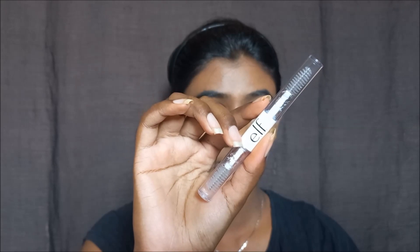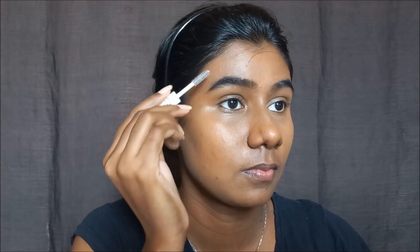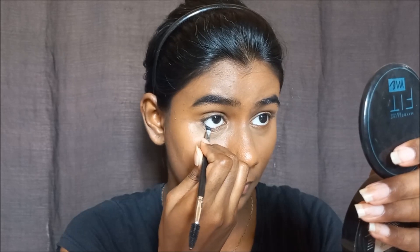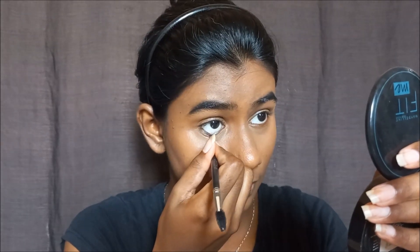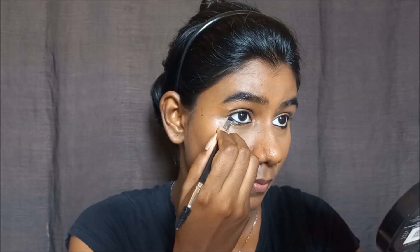Next, I apply a clear brow gel to set my eyebrows. I brush through them to get a slightly brushy, natural look. You can skip this based on your preference. Then, using the same gel liner, I line the lower waterline and lash line. This is optional — apply according to your preference and eye shape.